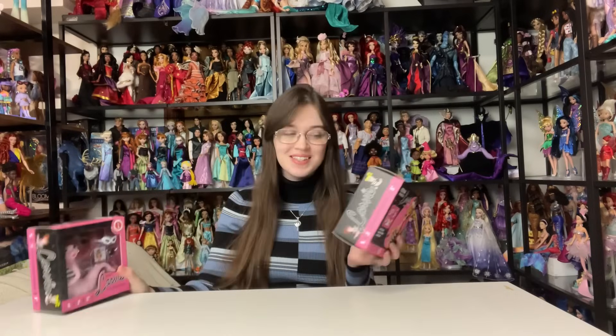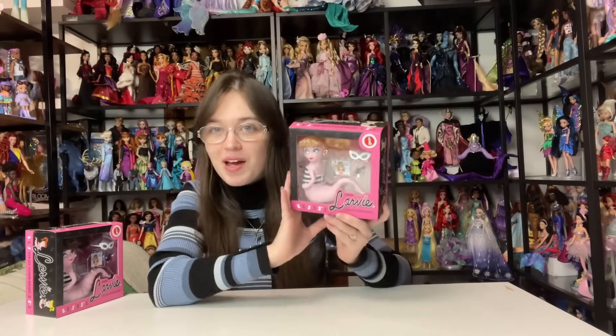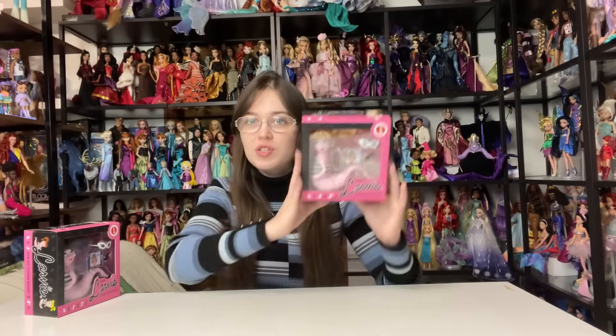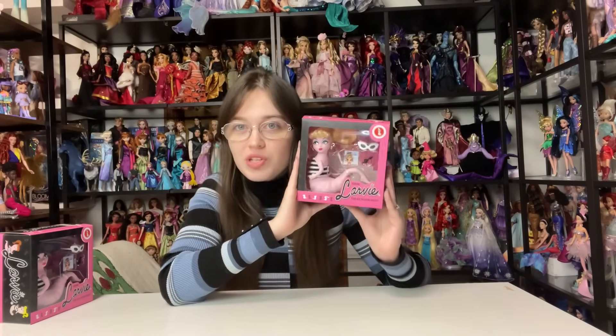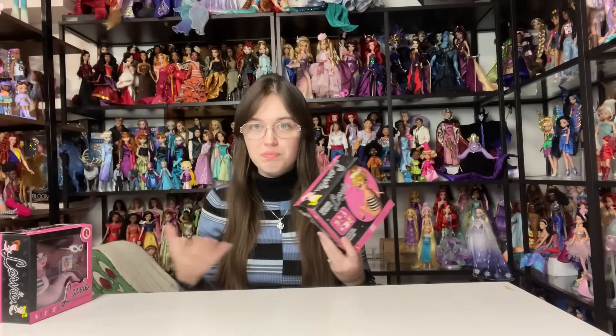In today's video, I'm so excited because I finally got my grubby little mitts on Larvae dolls. These are the Teenage Fashion Maggot dolls, and they were designed by American Toykoon, who is an independent toy designer. He has worked in the doll industry before on doll lines you may have heard of. I highly recommend you follow him on Instagram if you're interested in doll and toy design, especially to see parts of the process.